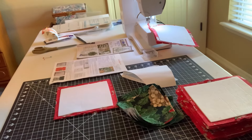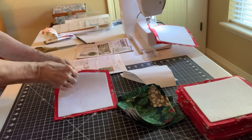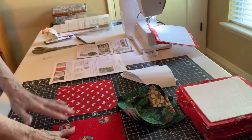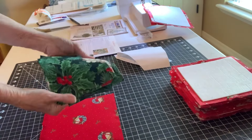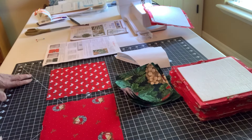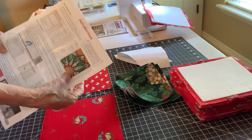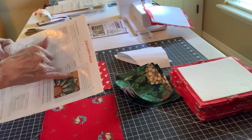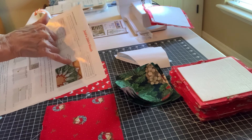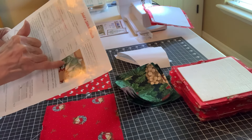Here are the components you will need: 12 seven-inch blocks and 12 five-inch blocks. Now, what was confusing to me when looking at the pattern — you see the red trim, that's called your front. This white is considered your applique, and this is considered your back.